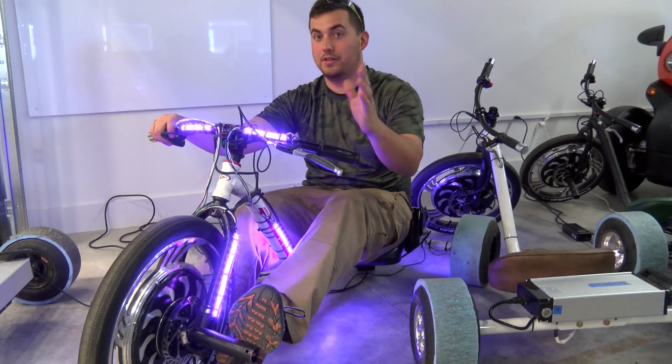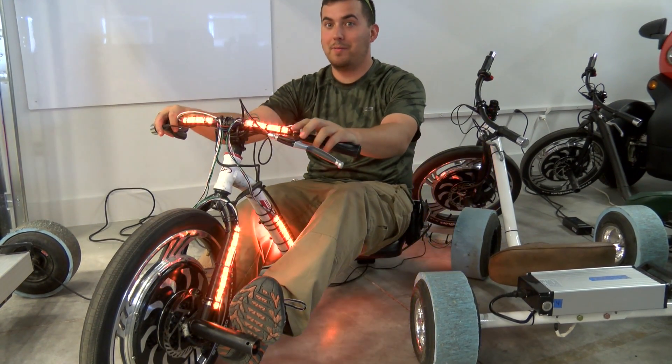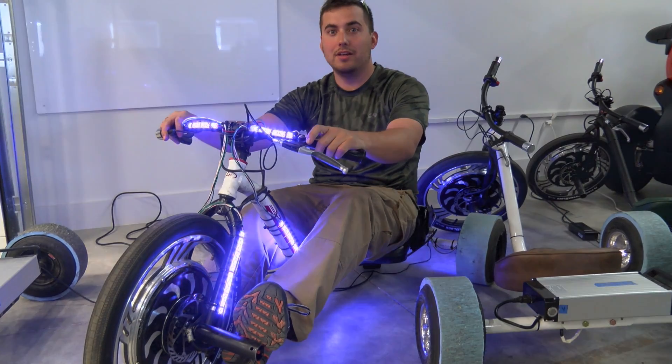As you all know, the Kickstarter was just successfully funded recently, so just to get you a little more excited about the Verado DriftTrike that you just purchased — this will hopefully be offered in the future as an add-on accessory. Please follow it on the website.